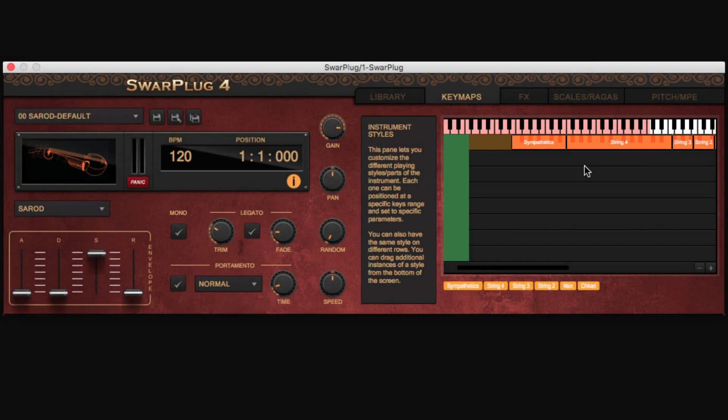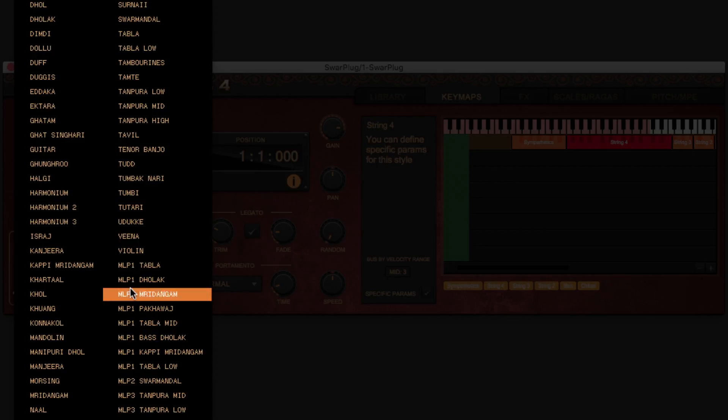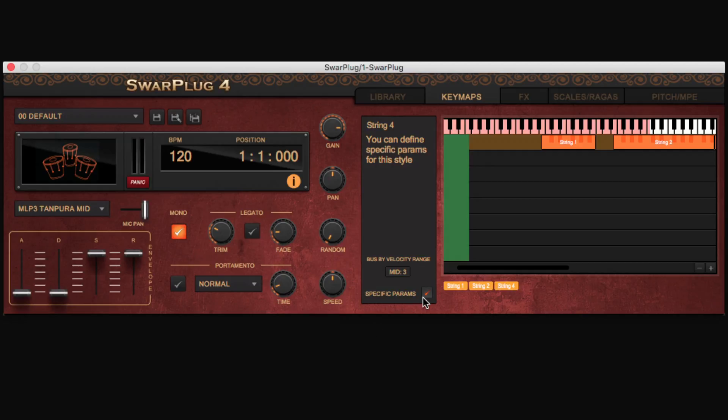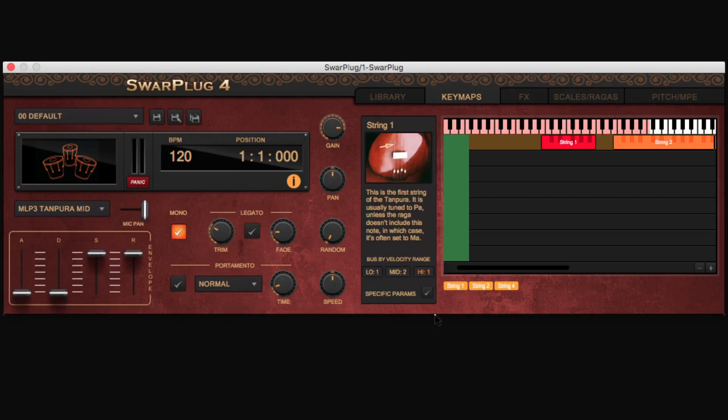Another important addition is the use of buses. Each style is outputted to a specific bus before ending in the global output. This allows you to apply different effects to different parts of the same instrument. For multi-layered instruments, you can even define a different bus for each velocity range type, such as soft, medium, and loud. We will describe buses in more detail in the FX pane presentation.